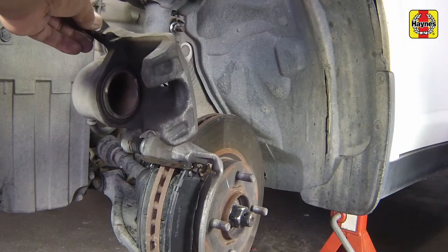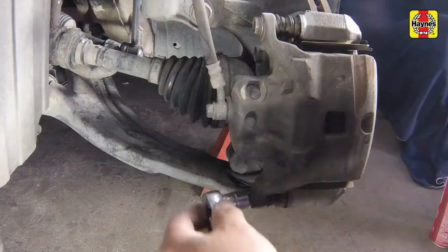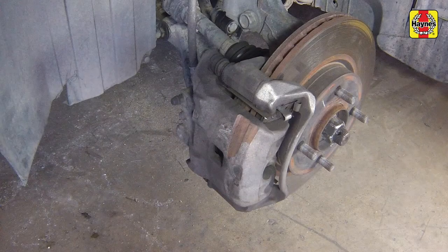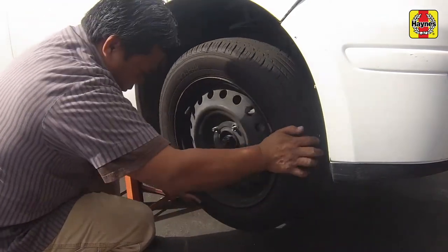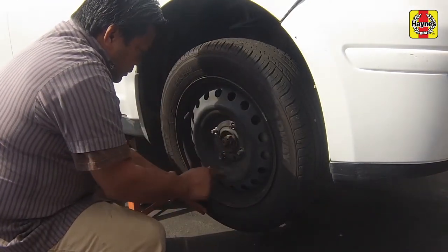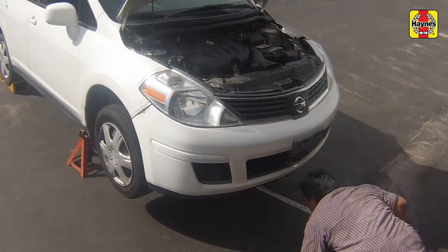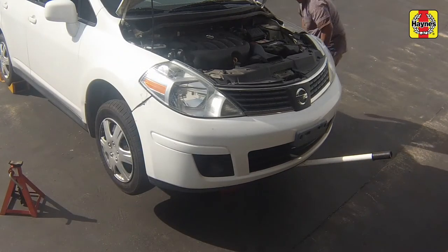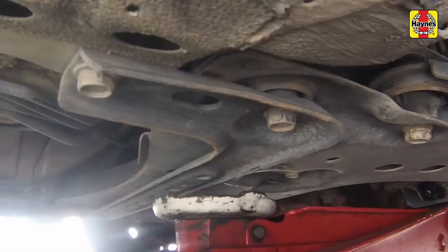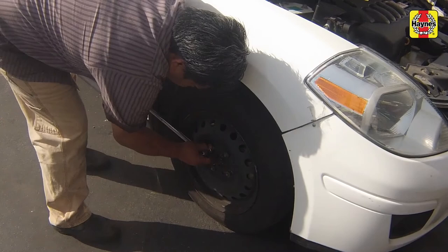Swing the caliper down and install the caliper mounting bolt. Tighten the caliper mounting bolts to 20 foot-pounds. After the job has been completed, firmly depress the brake pedal a few times to bring the pads into contact with the disc. Install the wheels and lug nuts, then safely lower the vehicle. Tighten the wheel lug nuts to 83 foot-pounds.